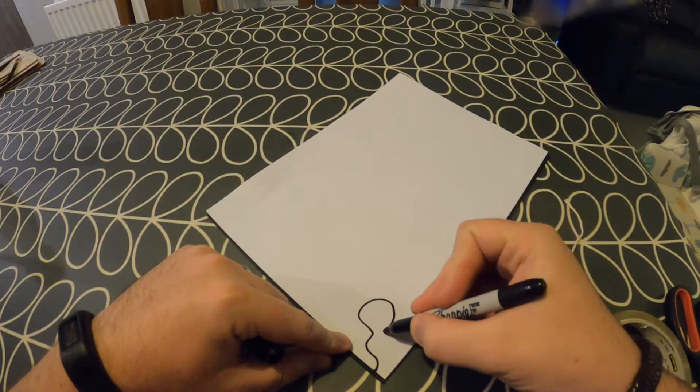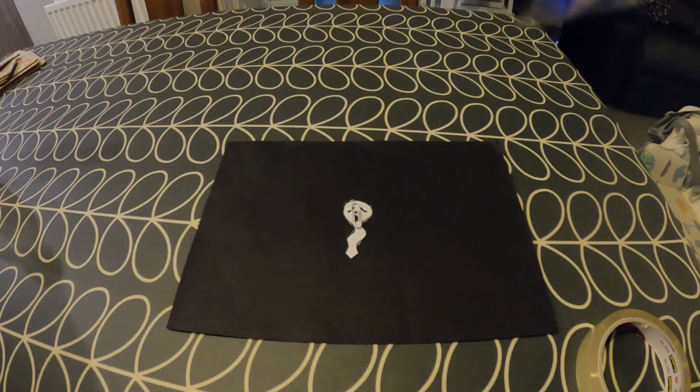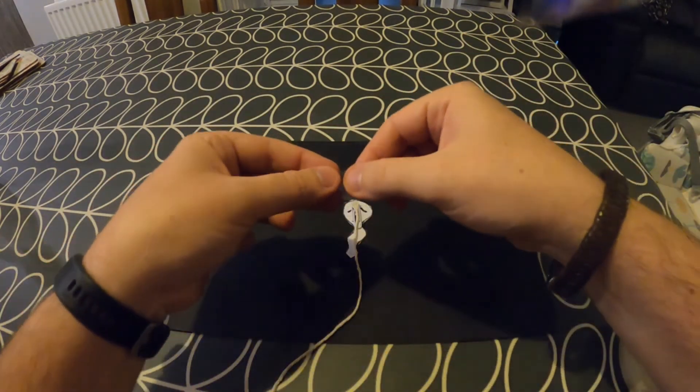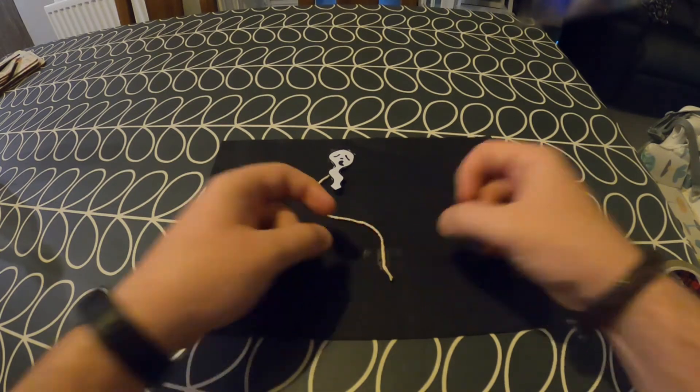Now let's check out how to make the second flying ghost. For this one, you will require a sheet of white paper, a pen, some sellotape, a pair of scissors, some string, a neodymium magnet and a paper clip. I'm going to start by drawing the shape of a ghost out from the corner of the sheet of paper, giving it a face, and then using my scissors to cut this out. Now I'm going to place my ghost face down on a sheet of black card and tape one end of the piece of string and a paper clip to the back of the ghost, then tape the other end of the string onto the card.